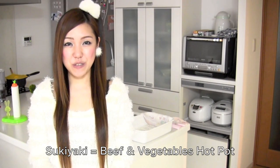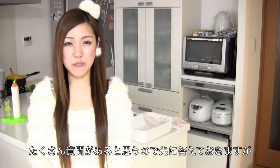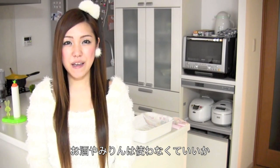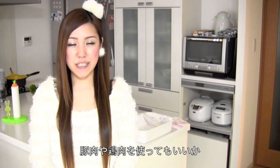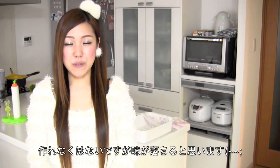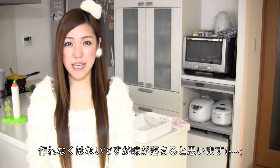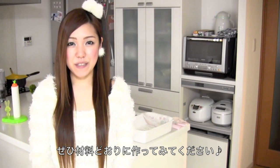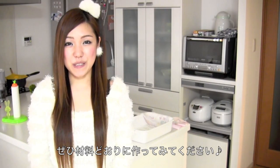It's beef and vegetables simmered in a huge pot. I know I'm going to receive the same questions — whether you can skip sake or whether you can use pork or chicken instead of beef. So to answer those questions: yes you can, but it's better in the way I make. I hope you find all the ingredients and can try it out.